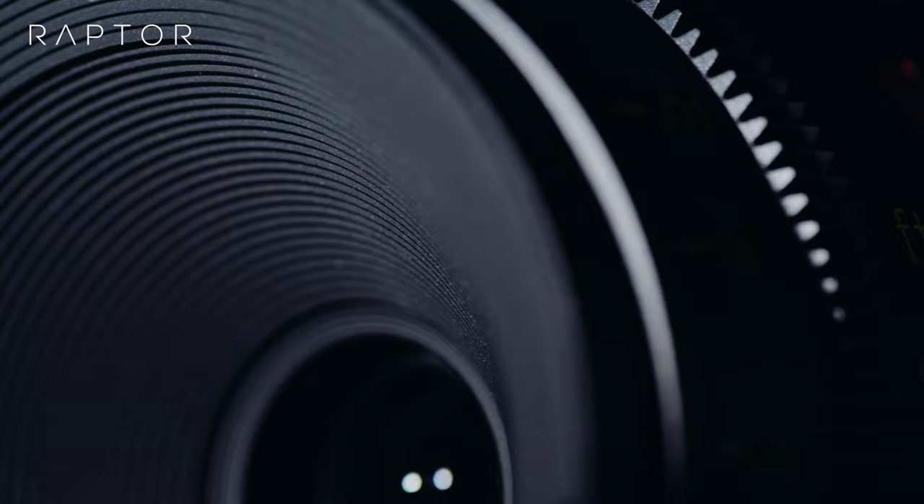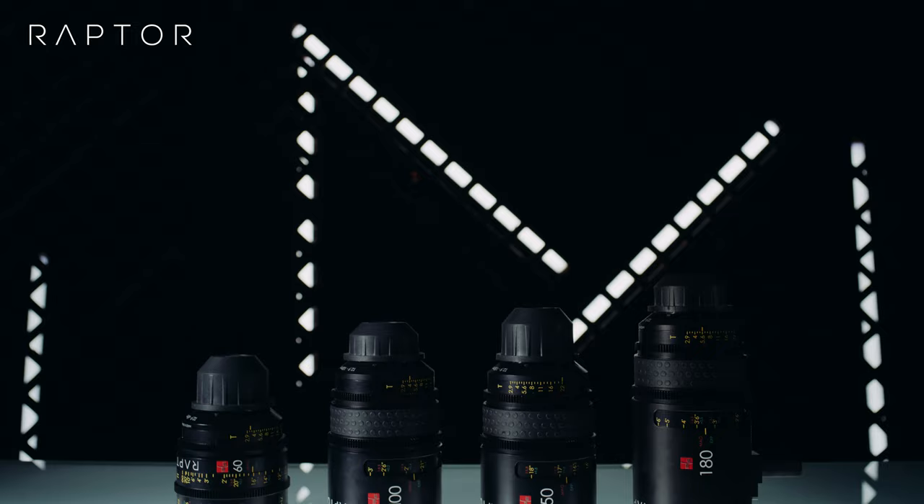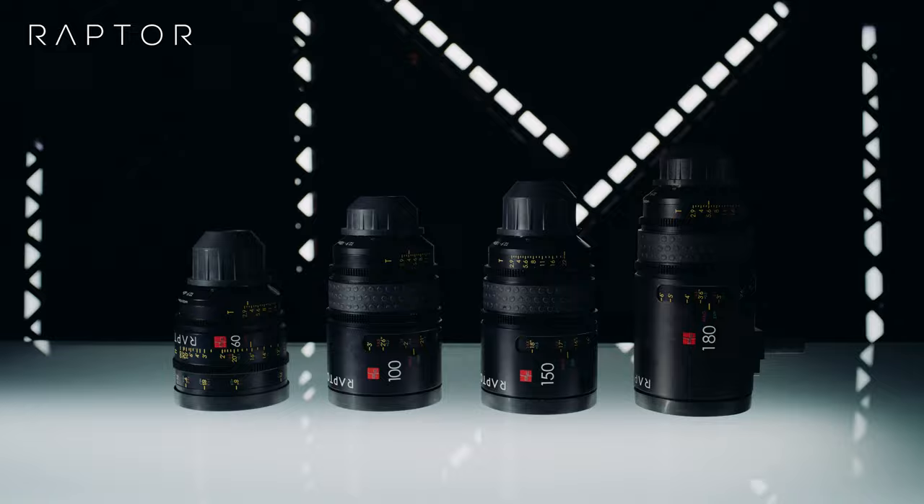Usually with high-end cine lenses, it's really hard to get them — for example, the 100 millimeter RE macro lens is only available for rent. That's another bonus with the Raptors: you can actually buy them in an incredible set of four lenses.